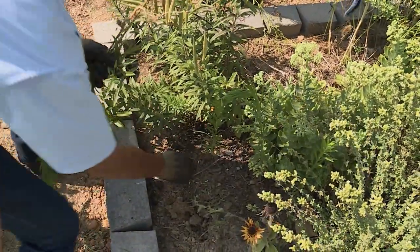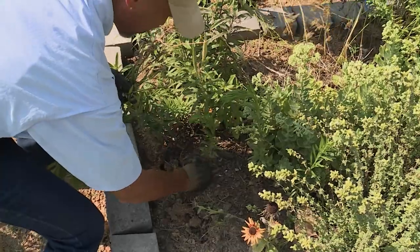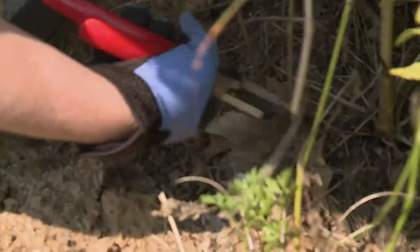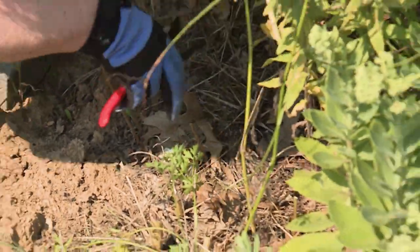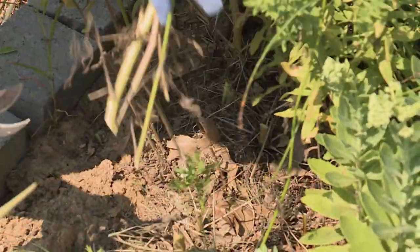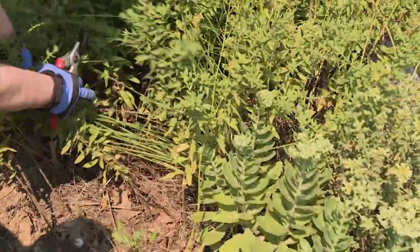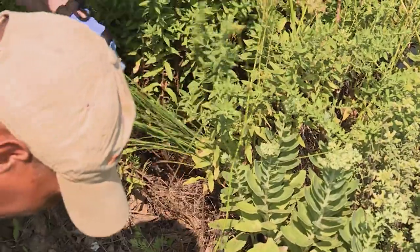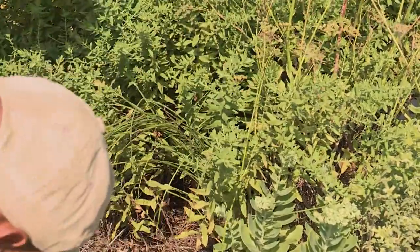We will start working on this and getting it under control, and then hopefully plant some more plants. We're cutting those all the way back. We've got some parsley coming up that's new, so we'll leave that. Hopefully some of these seeds will come back next year. And it looks like we have some of our poker plant still here — we'll leave that. That'll bloom in the spring.